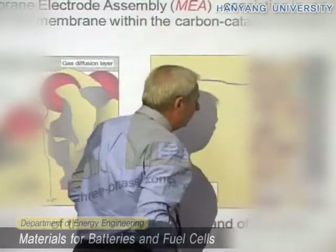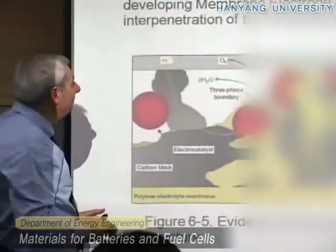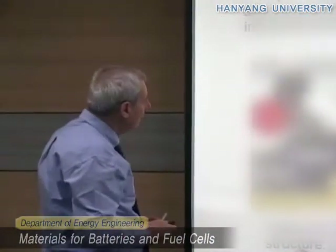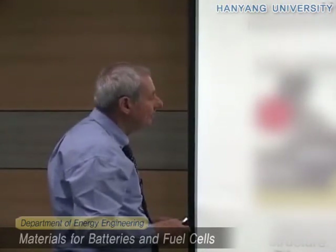Eventually, water can be eliminated from here. This MEA is very, very important, and if you don't prepare it in the right way, the fuel cell will not work.